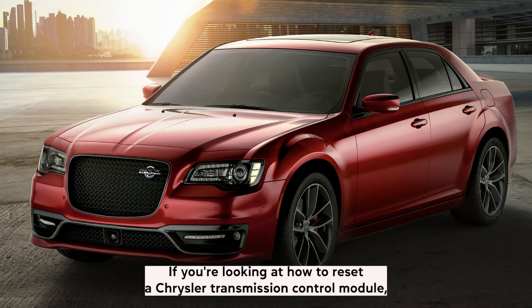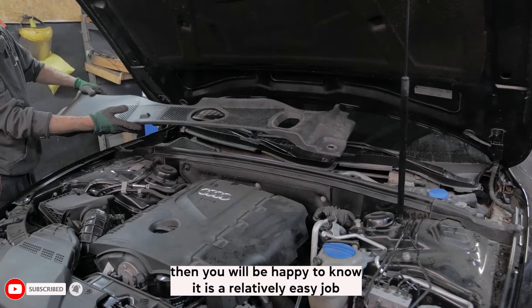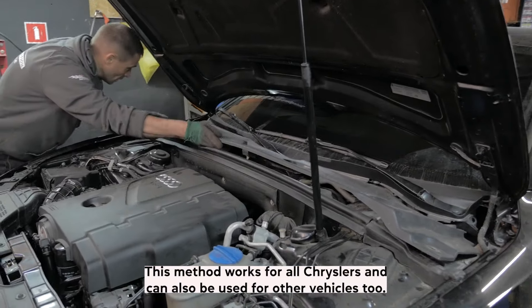If you're looking at how to reset a Chrysler transmission control module, then you will be happy to know it is a relatively easy job to do yourself at home. This method works for all Chryslers and can also be used for other vehicles too.